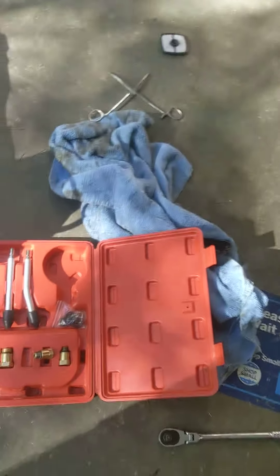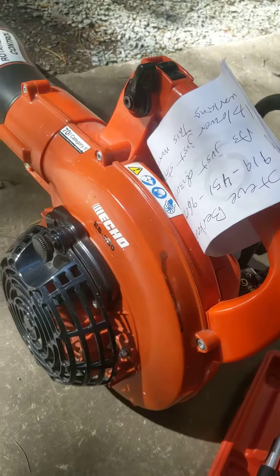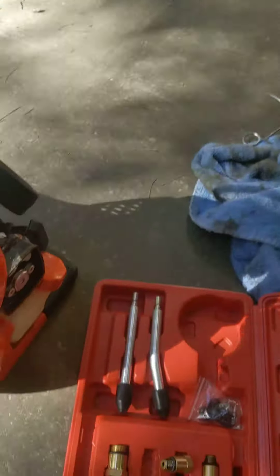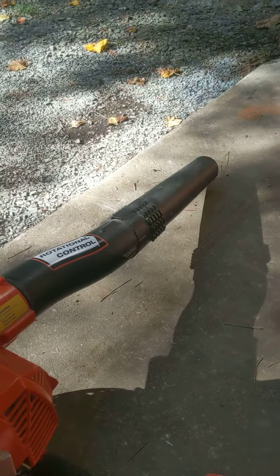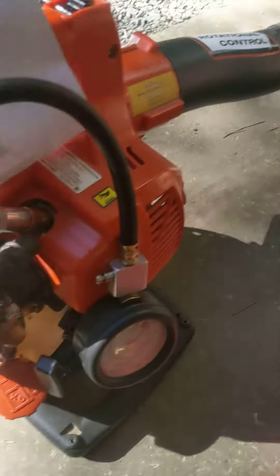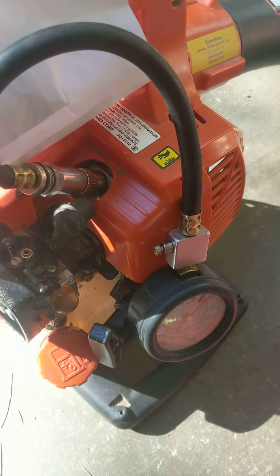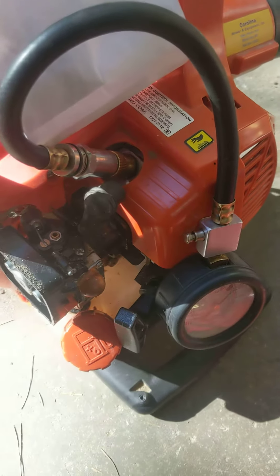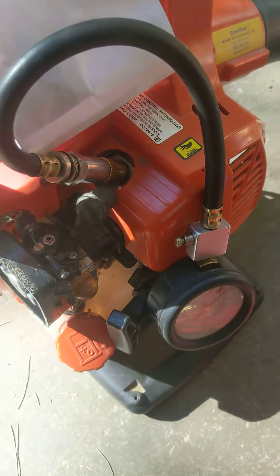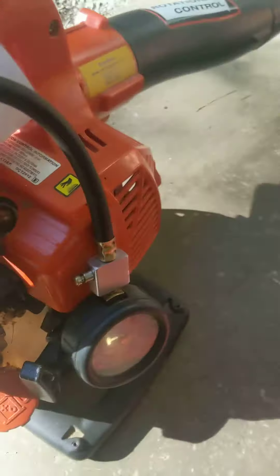This is an Echo 250 that stopped working. The customer says it stopped working, so the first thing I check is the compression. I noticed it was very easy to pull, which is not a good sign.